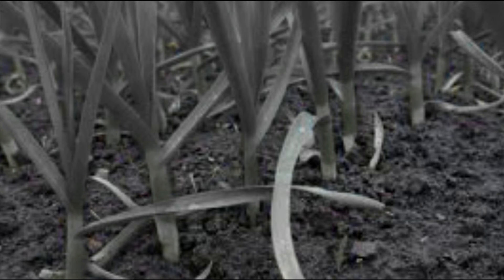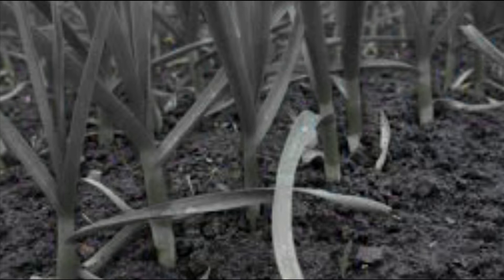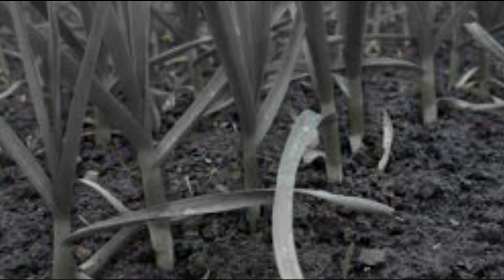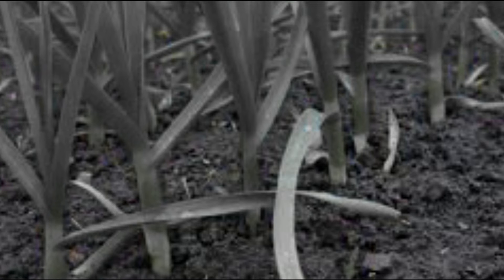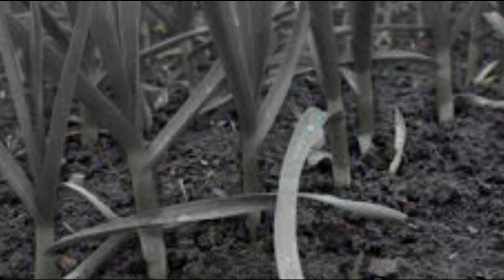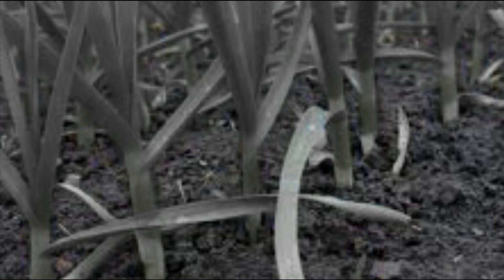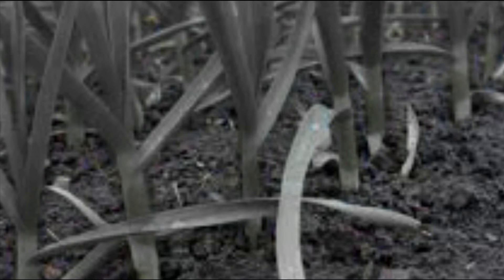Generally, leeks are sold with part of the leaves cut off. The remaining portion of the leaves is dark green, flat, and broad. The leaves overlapping each other at the base of the plant form a well-developed cylindrical, glossy white stalk. When harvested at the ideal point, the stalk is between 10 and 20 centimeters long and between 3 and 6 centimeters in diameter, depending on the variety.